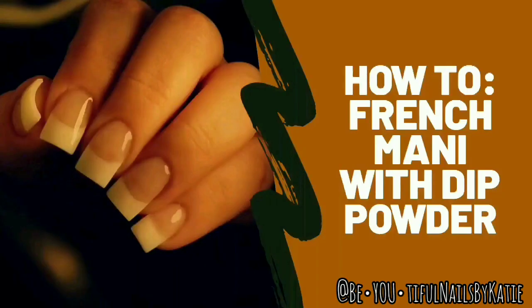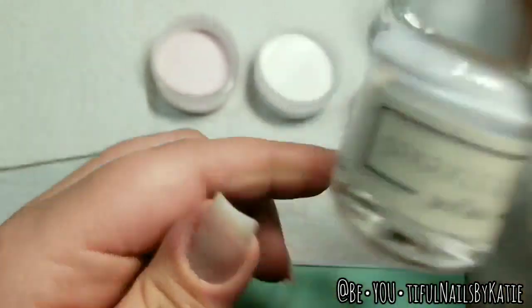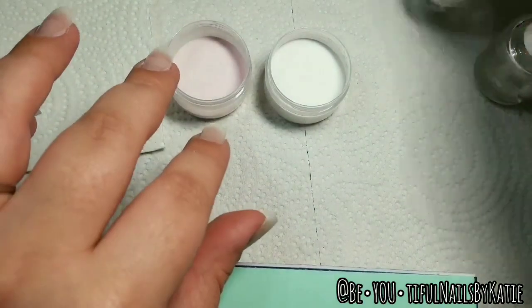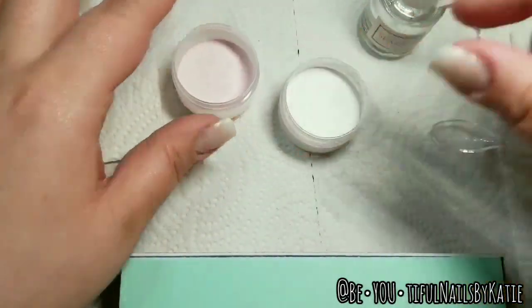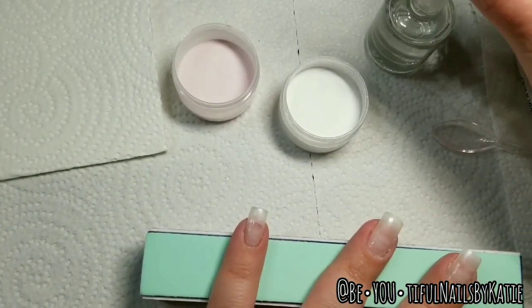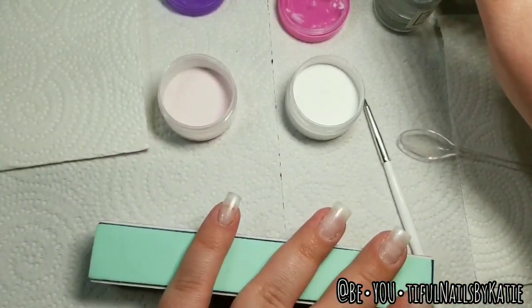Hey guys, welcome back to my channel! Today I'm going to show you how I do a French manicure with dip powder. All of these are Sparkle products and I sped up the video so it wasn't a 20-minute video. I already did three coats of peel base and let those dry. The white powder is Sparkle & Co DP93 Pure French White, and the pink one is a mix of DP91, a sheer French pink, a tiny bit of DP45, and a little bit of clear.